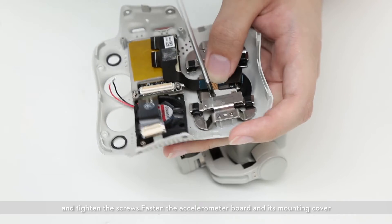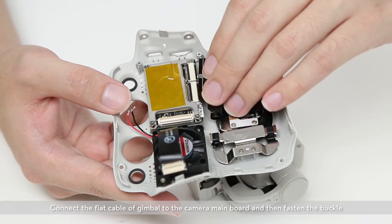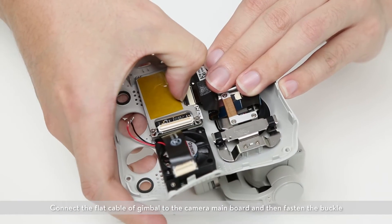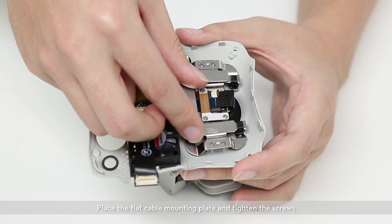Fasten the accelerometer board and its mounting cover. Connect the flat cable of the gimbal to the camera main board and then fasten the buckle. Place the flat cable mounting plate and tighten the screws.